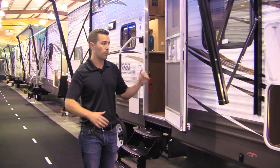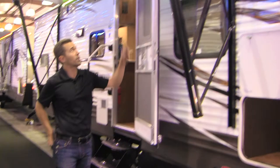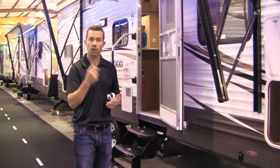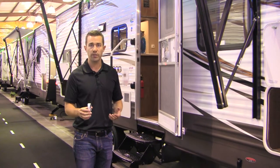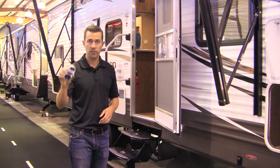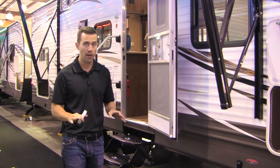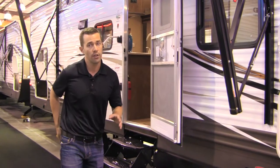We also have what we call our Showstopper package. It includes a power tongue jack, power awning, power stabilizer jacks, and multi-color LED awning lights. One of the best features is a remote control that lets you control your slide rooms, outside lights, awning, and stabilizer jacks. You can sit inside your cab while it's raining, run your slide out, put your jacks down, deploy the awning, and turn on the lights — letting your family go inside before anyone gets wet. Most people don't even get this in high-end fifth wheels. Huge value at this price point.